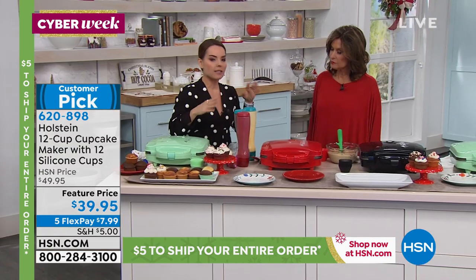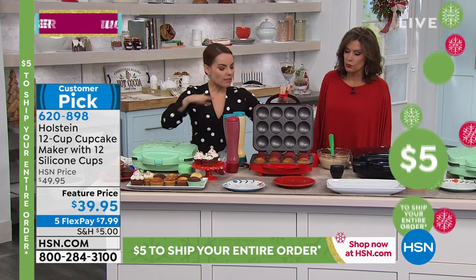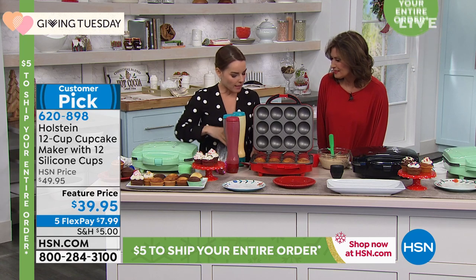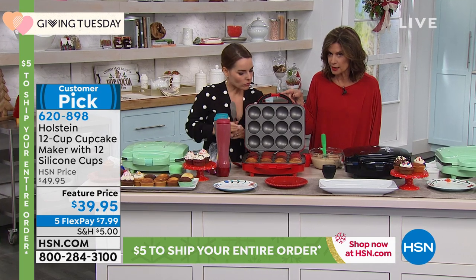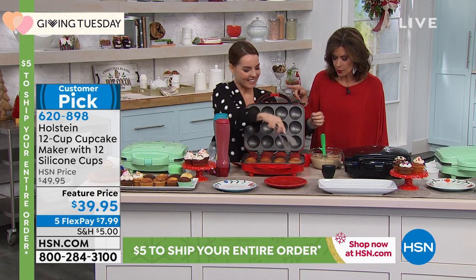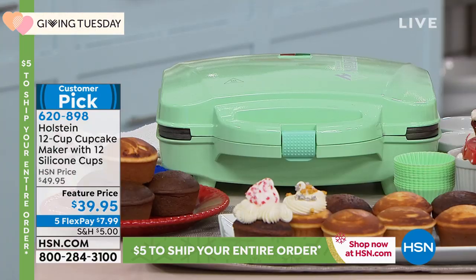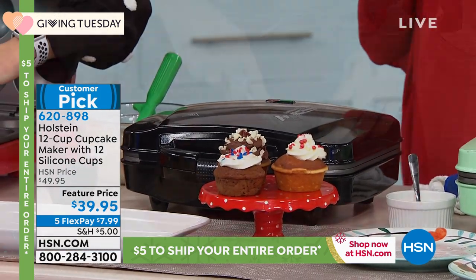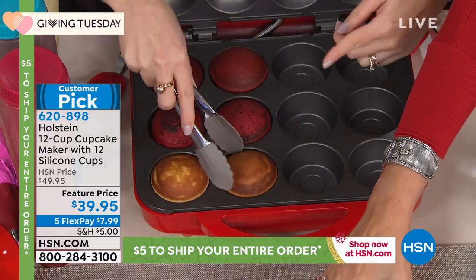Think about how much you'd spend at the bakery. In a matter of a few minutes you're popping out a dozen at a time. This is our full-size model. Holstein is about making it easy and fun in the kitchen. We also have different colors: mint, red, and black — all three available.